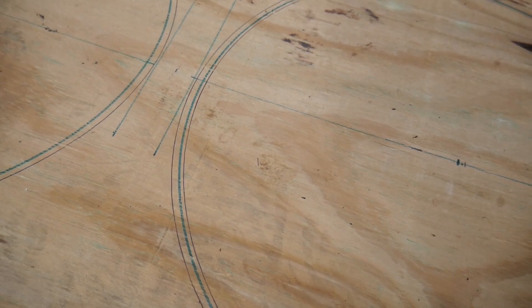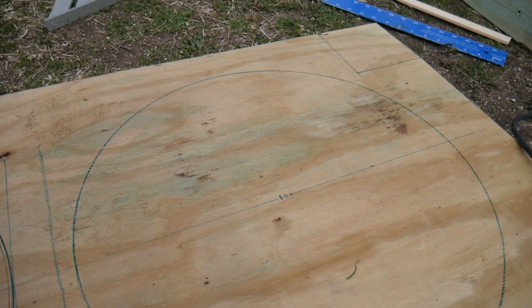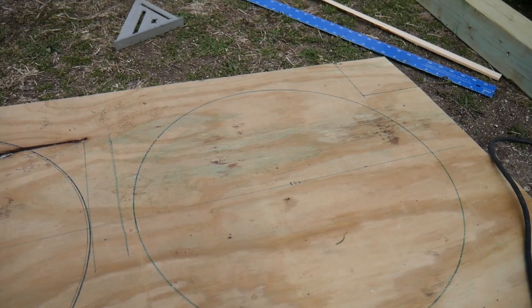I did mess up a little bit. I had to redraw my circles because I wasn't happy with where they were lining up. So I went over them with my Sharpie. But I think I'm ready to cut them out. I just didn't want to waste any wood, so I wanted to make sure I had it perfect. I don't think they'll hit each other and I think there'll be plenty of room. We'll see how it goes.